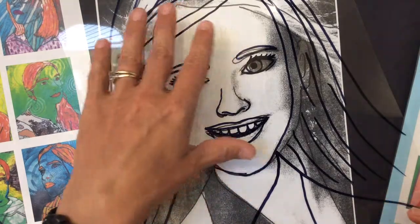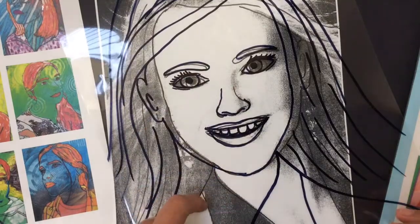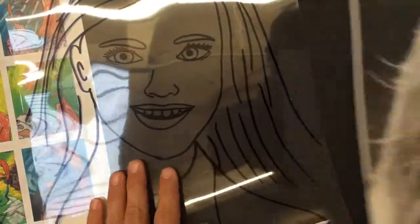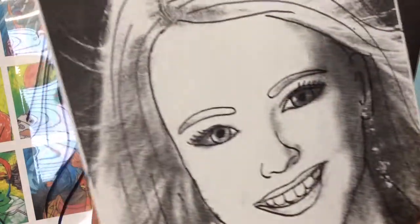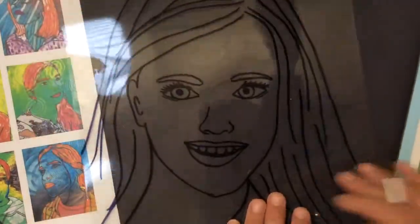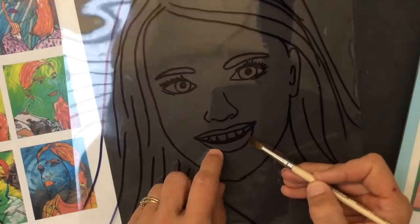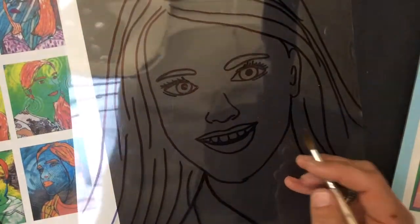Everyone will have transferred their important details of the face onto the clear film. After you have done that, you're going to remove the background — the printed out photo of yourself — and you're going to work from the back. So flipping the paper over to the back, you're going to apply color.